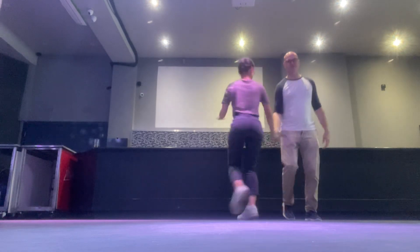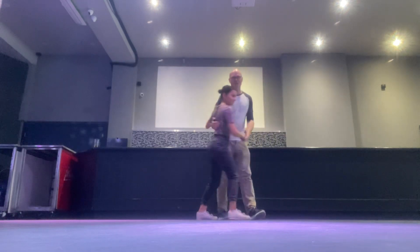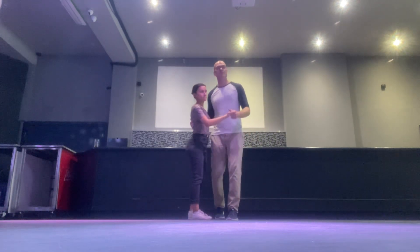That was our first class, our second class. Second class, pretty much the same pattern. And then we did these turns.